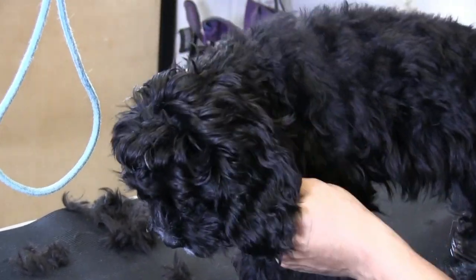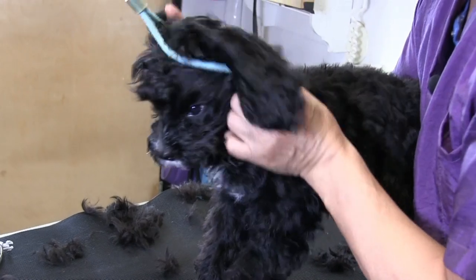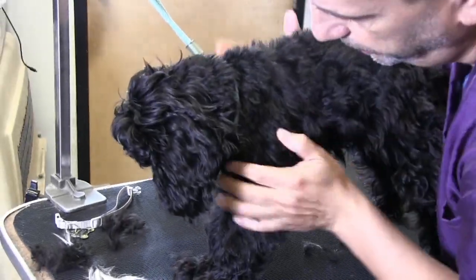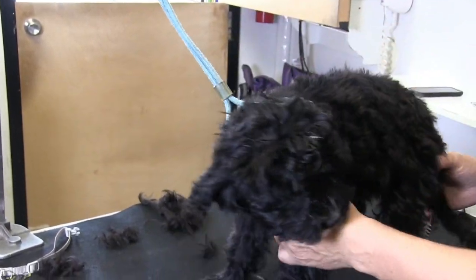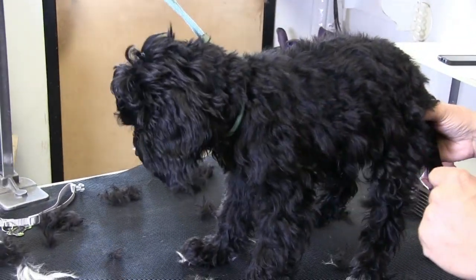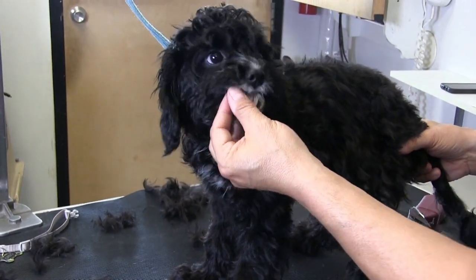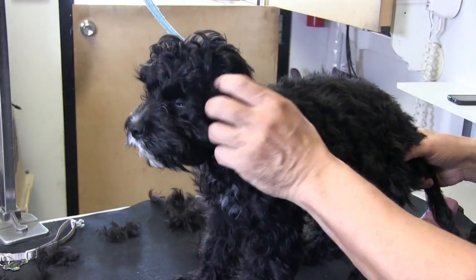We kind of worked his neck pretty good there. We'll get him right back into the noose so he's not falling off the table. Give him lots of breaks — you've got to give him a lot of breaks, give him a chance to kind of gather his own thoughts. Again, this is a baby, this is a puppy.